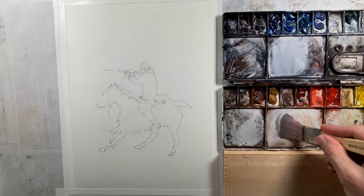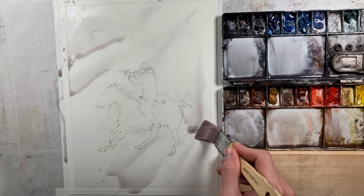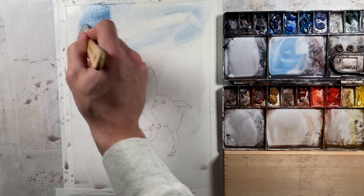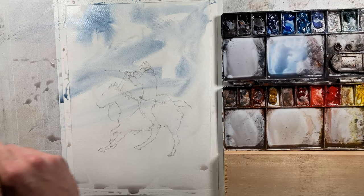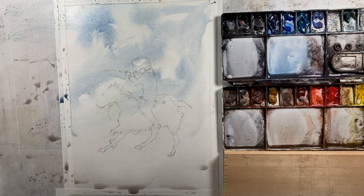I'm going to go ahead and spray our paper just a little bit, and I'm going to get these palettes wet here, get some of that color moving. I'm going to take a bit of dirty water and just kind of throw it all over our scene. Since this is going to be primarily our first wash — our sky and ground — that'll help keep things a bit lighter.